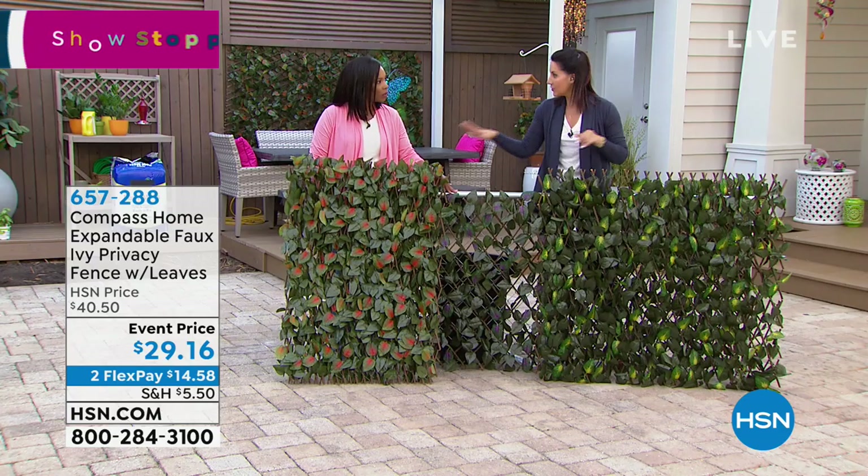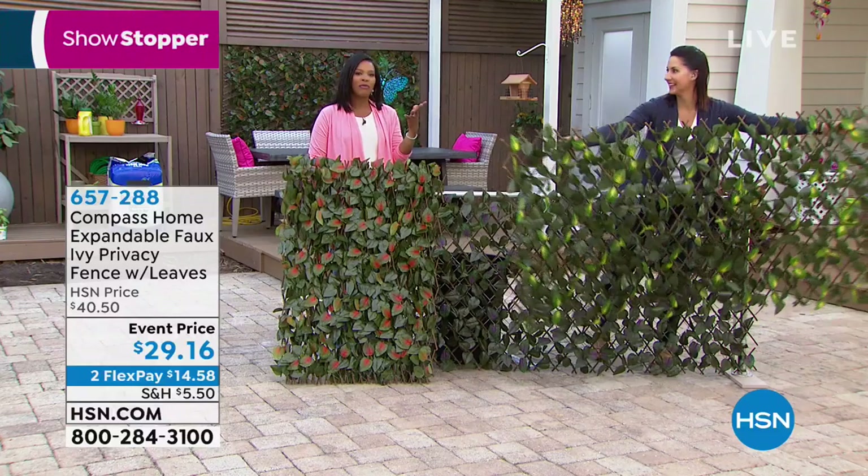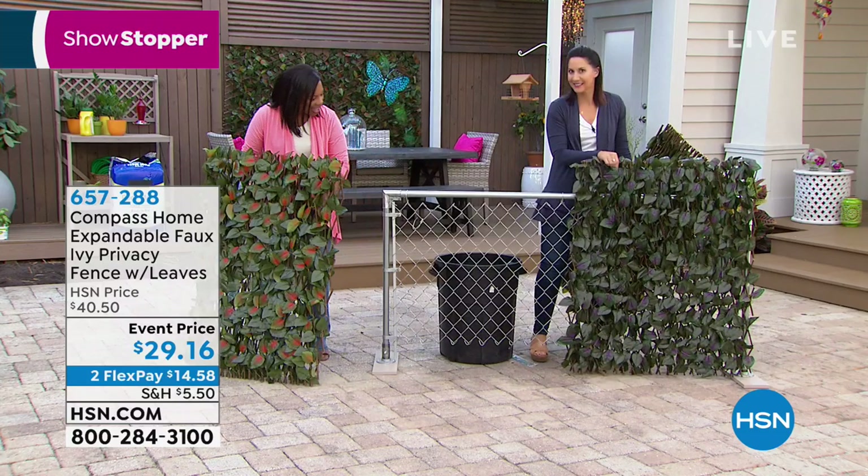If it ever gets dirty, use low pressure water and air dry — that's all you have to do, and that's just if it gets dusty. There's no maintenance with this. I've been thinking I needed something like that but didn't want to have to build anything or nail anything into the ground.